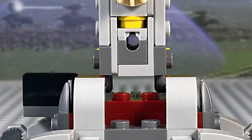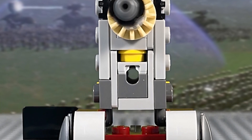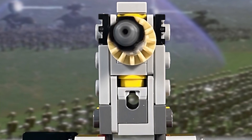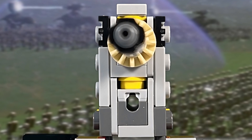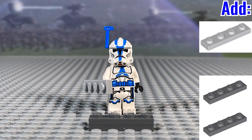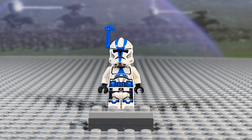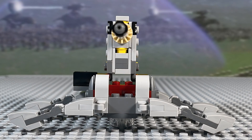First, as always, is fixing up the stud shooters — or in this case, the spring load shooter. This spring load shooter actually does give a nice gradient between that dark bluish gray and the light gray to the mini cannon build. So to replicate that, you'll be using two 1x4 dark bluish gray plates, along with a 1x4 light bluish gray plate, all stacked on top of each other like this. Now you just slide it into where that old spring load shooter was.